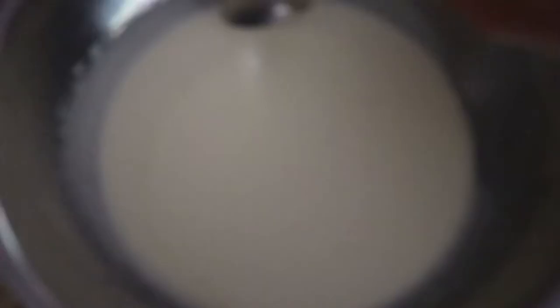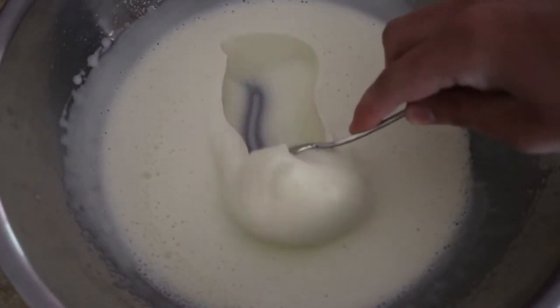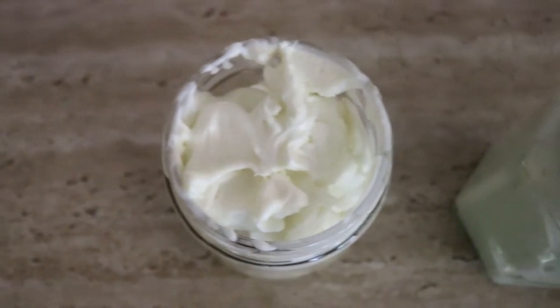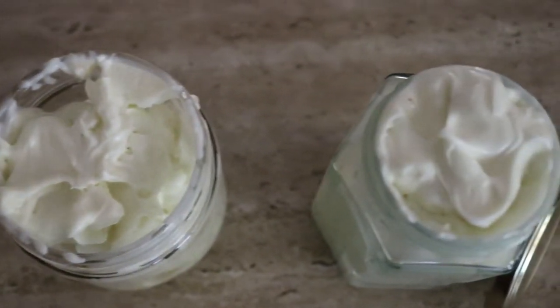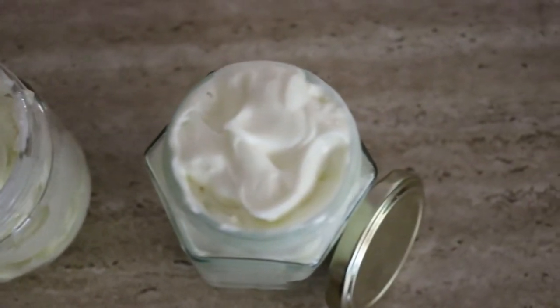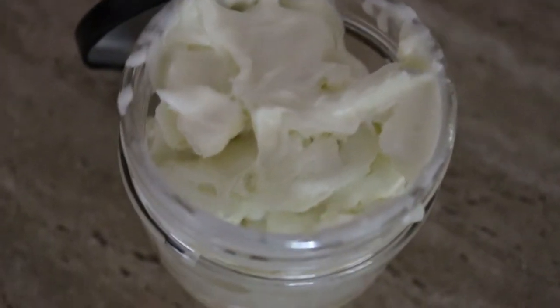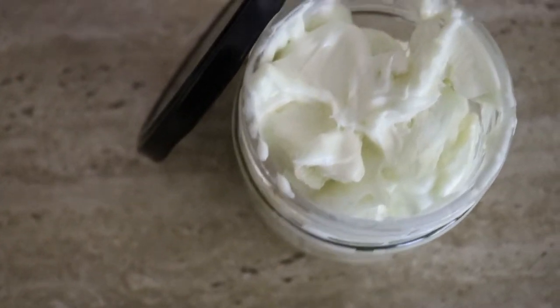Then return it to the fridge for another 10 to 15 minutes to let it set. Sorry about the changing lighting during the video — a storm came over when I was filming, that's why it looks really dark. All you need to do is store it in a glass jar with a lid and use it as you would regular lotion or body butter. If your home stays above 24 degrees Celsius (75 degrees Fahrenheit), it may soften and need to be kept in the fridge, but it will stay whipped at a temperature lower than that.